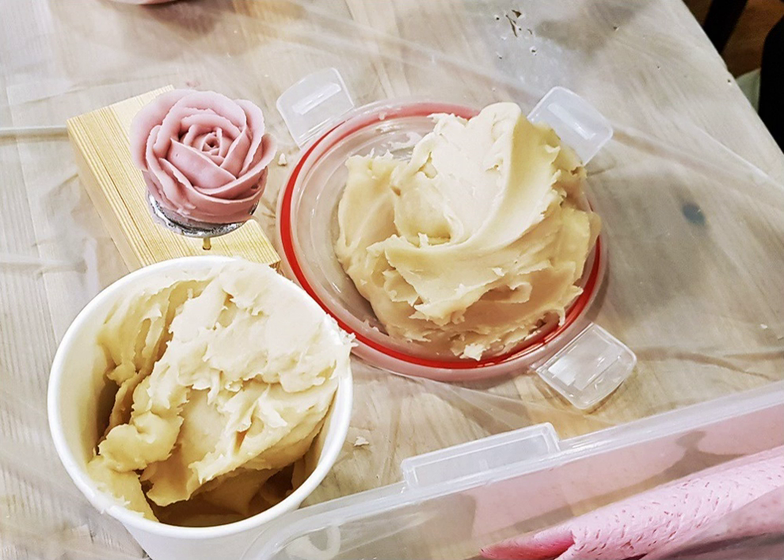Sweet bean paste is a food ingredient used throughout East Asian cuisine, primarily utilized as a filling for sweet desserts and pastries.